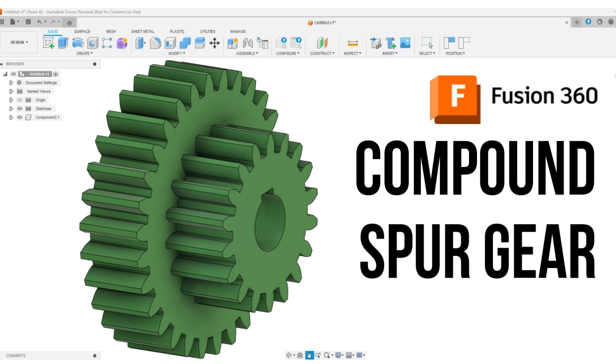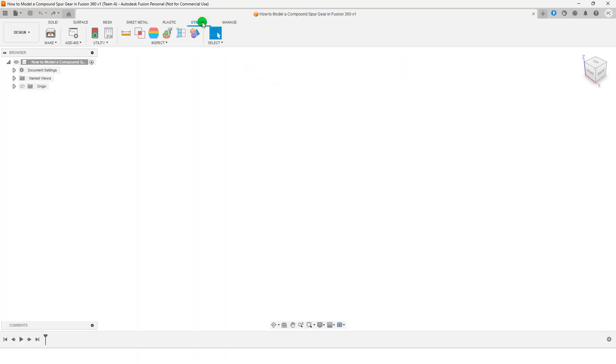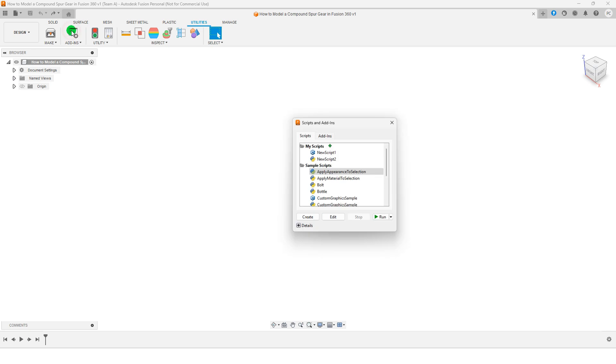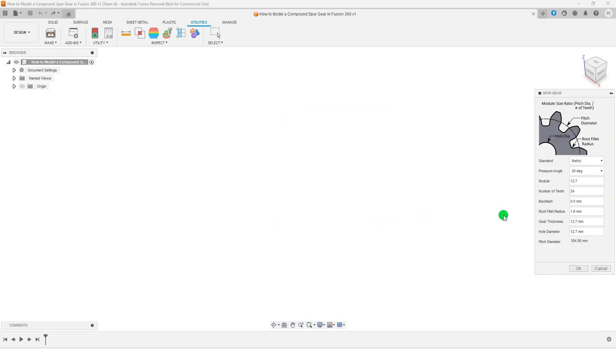In this video, you'll learn how to model a compound spur gear in Fusion 360. Start by using the spur gear add-in to create the first gear. Adjust the number of teeth, module, and thickness as needed.